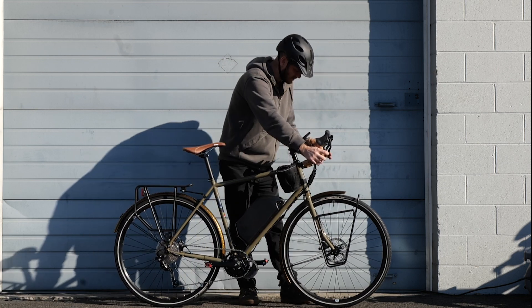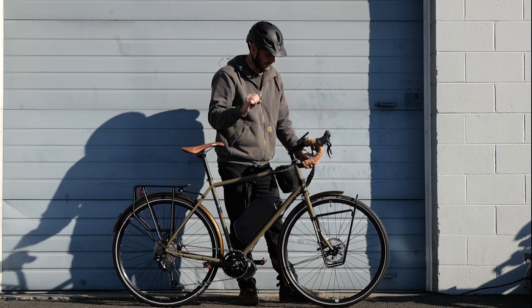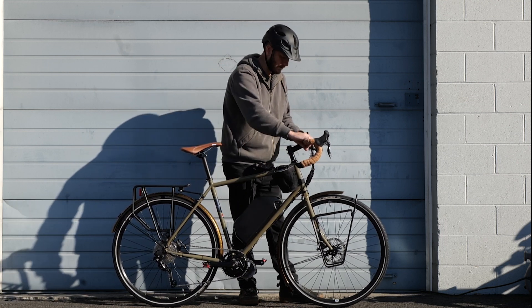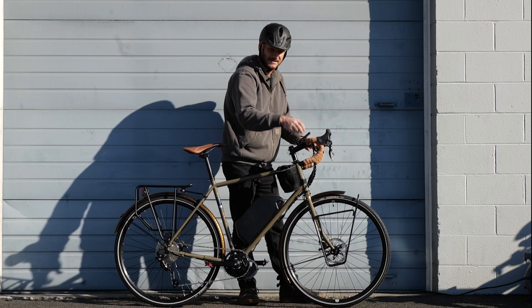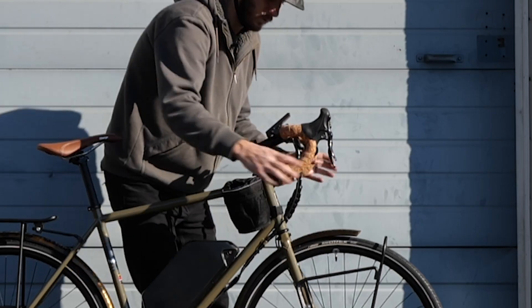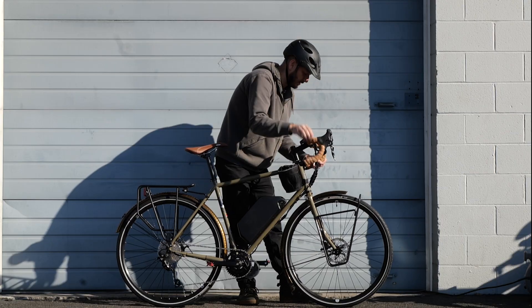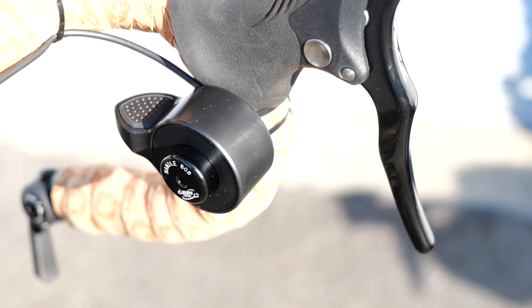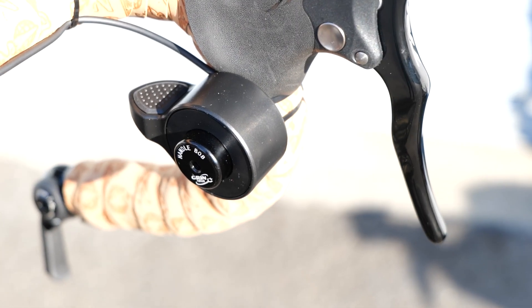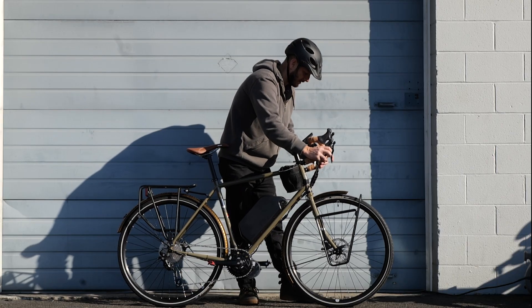With drop bars, mounting a throttle can be a little tricky because you need the standard thin handlebars they mount on, but when you've got drop bars, you've got the wrap and it adds thickness. It won't go on and it'll be the wrong angle too. Normally you ride like this, you can access your brakes, so you need a thumb throttle right here. We used a handlebar adapter that creates a thumb throttle at a 90-degree angle so you're able to use your thumb while riding and still use your brakes.